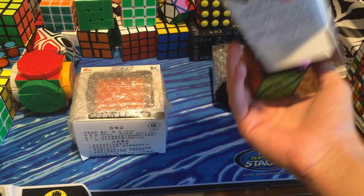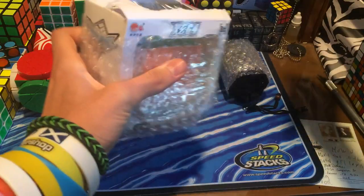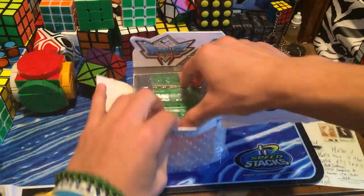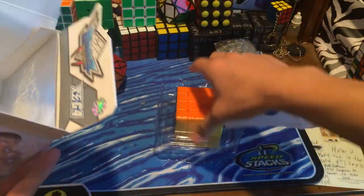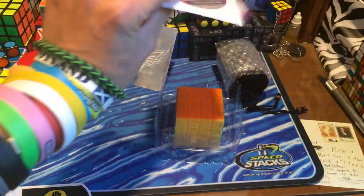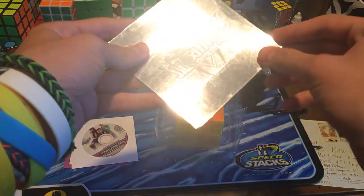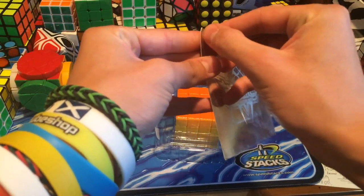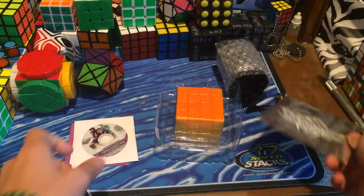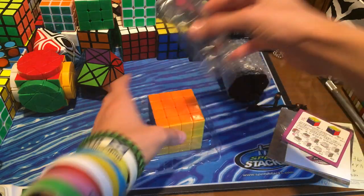Now I'm going to quickly take out the other cubes first. I'm just going to rip this box apart. Cyclone Boys stickerless 4x4. Looks like there's extra stickers — oh yeah, I forgot, they come with a disc. I really don't know what this is, but there's a disc and then a pamphlet. Here is the cube.